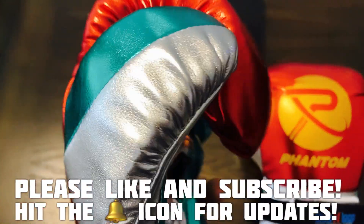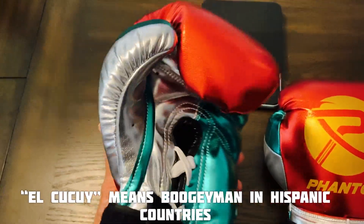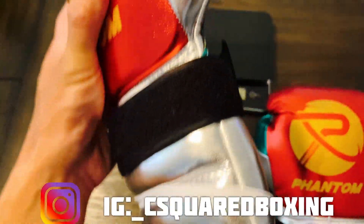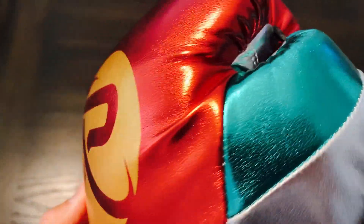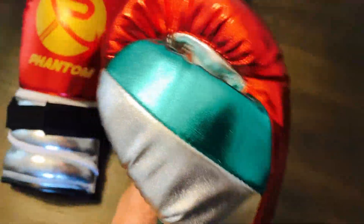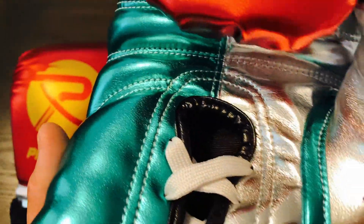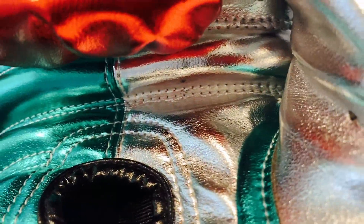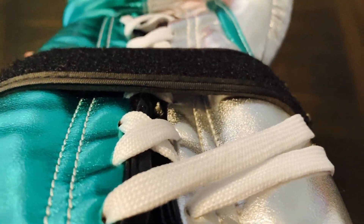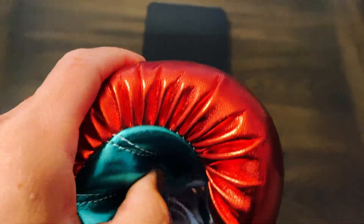Okay guys, so today we're gonna be doing a close-up weigh-in and review on these Phantom Boxing El Kokoi sparring gloves. This metallic red, silver, and green color scheme uses a microfiber exterior, which is a synthetic leather material. This glove is only a 14 ounce glove — that's the only current size they have. It's a pretty sharp looking glove, definitely more on the flashier side. You can see the double stitching and the split palm with the green and the silver.